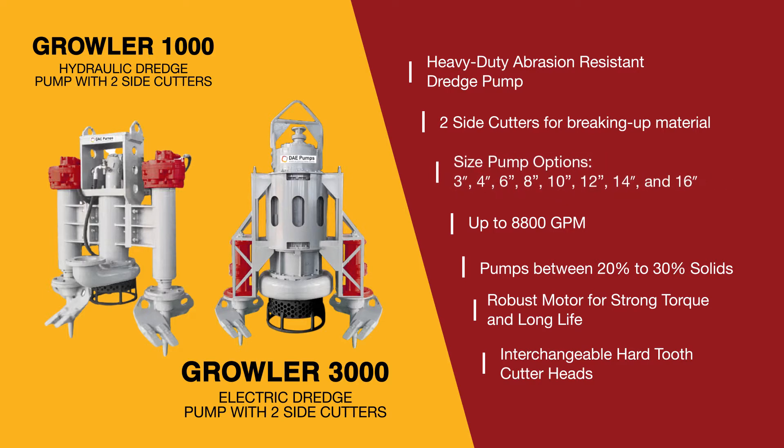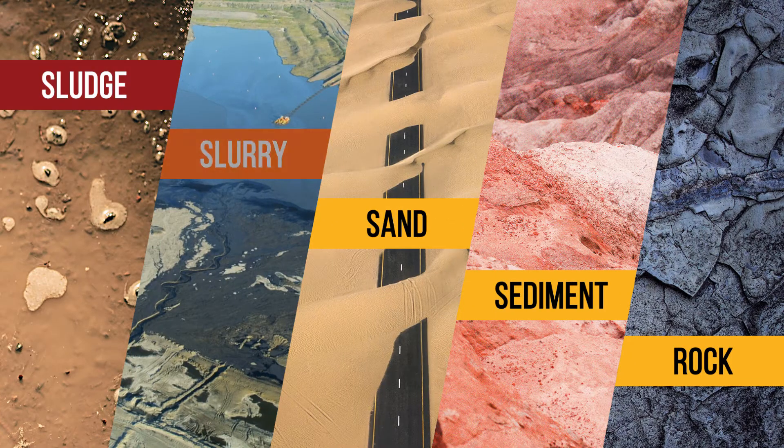This dredging system provides over 400 horsepower for processing more than 8,800 gallons per minute of the most abrasive solids.